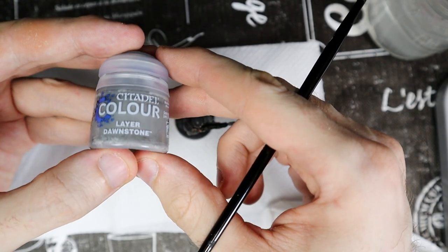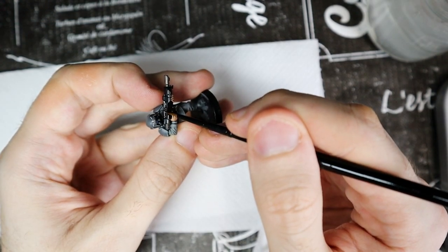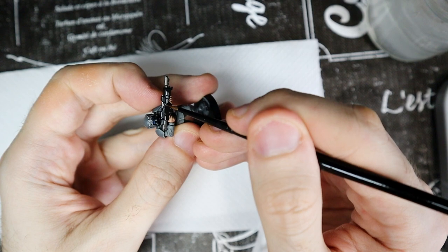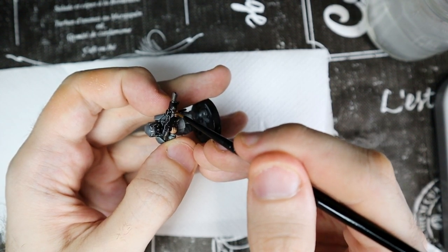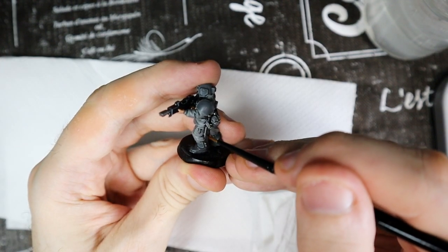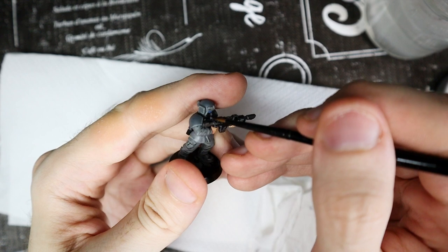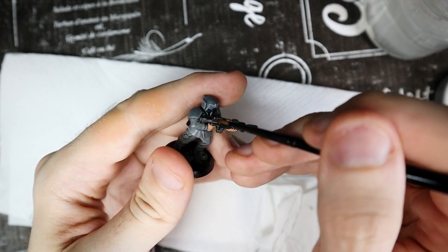With Dawnstone, we can highlight the black. Use this color to paint all the edges of the gun and all those parts you painted black. In my case there is also the mask to do, which is practically the main part of the face.